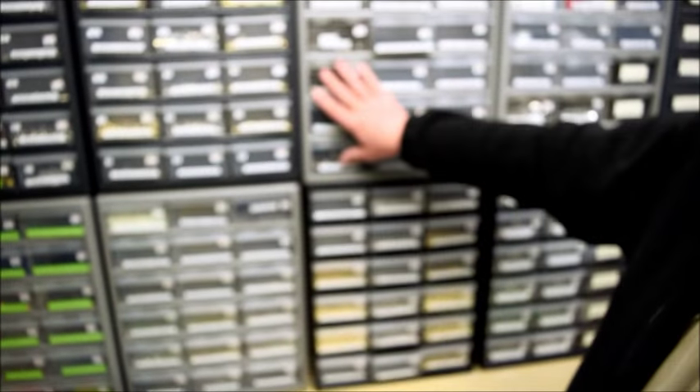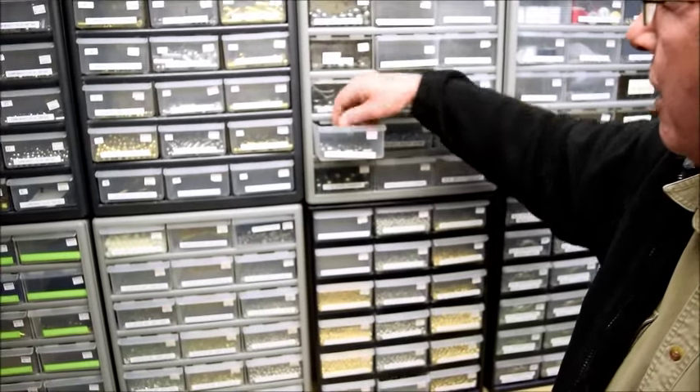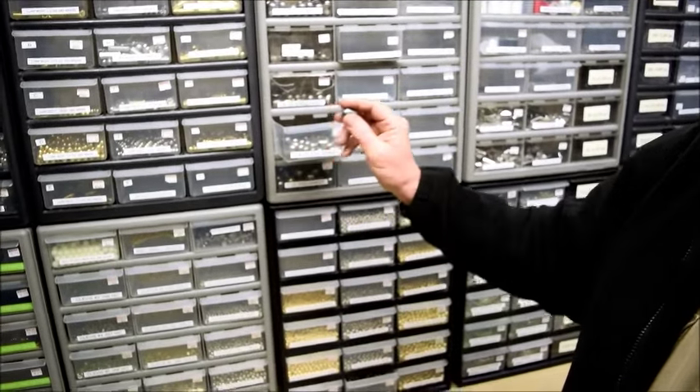More beads, weights. Want to add some weight to a bucktail? Egg sinkers.